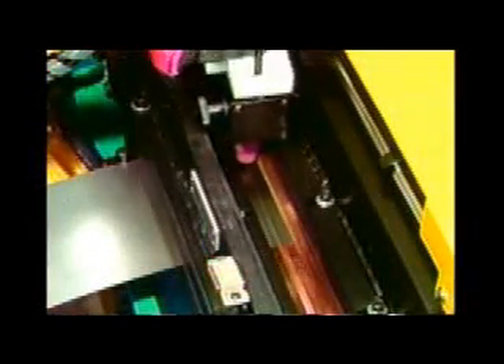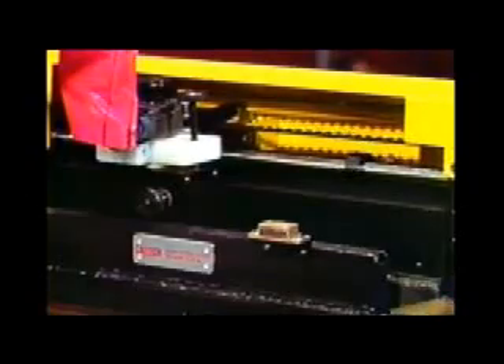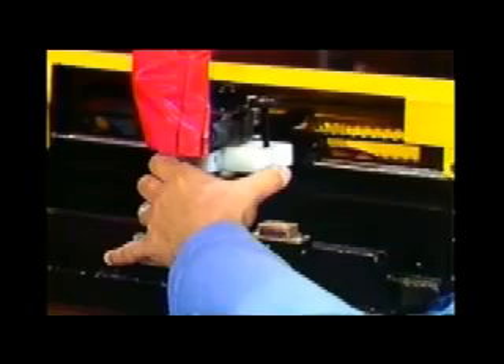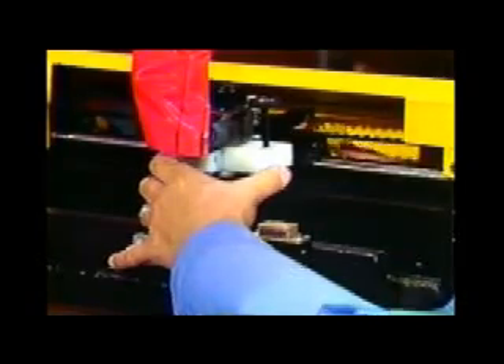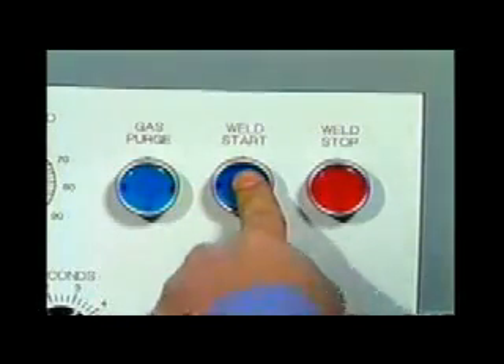At this point, both coil ends are properly butted up in the weld station and we are now ready for welding. The design of the PSA-2000 allows the operator to freely position the torch over the front end of the strip, eliminating the need for jog-forward and jog-reverse push buttons. The operator has a stop collar he can use if he is consistently welding the same width of material, assuring consistent repeatability on the front edge. To initiate the weld cycle, the operator simply pushes the purge button and then the weld start button.